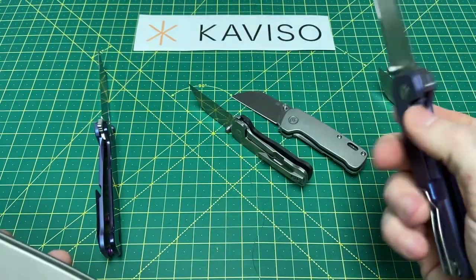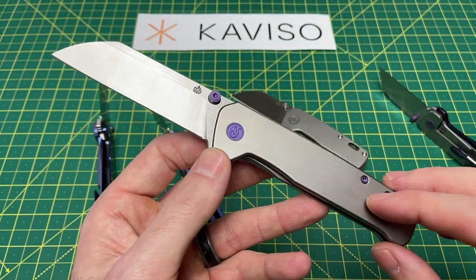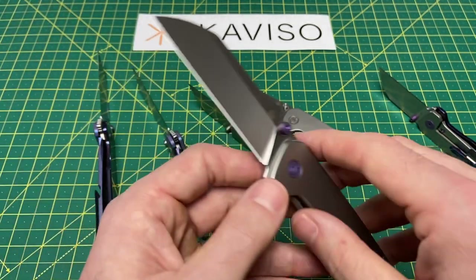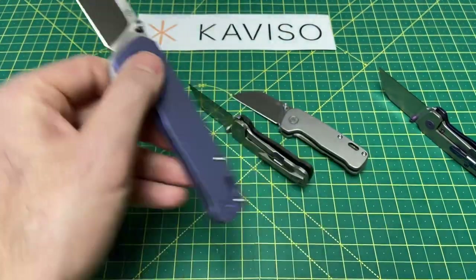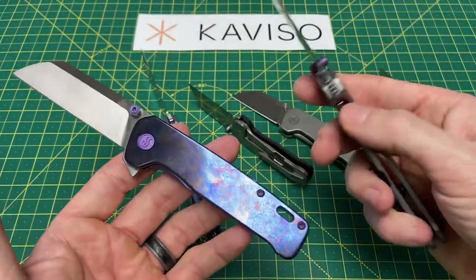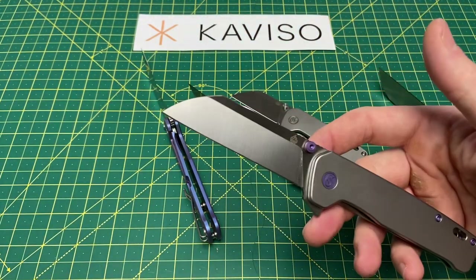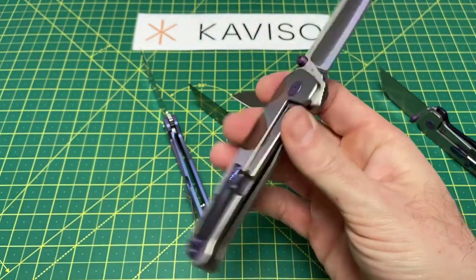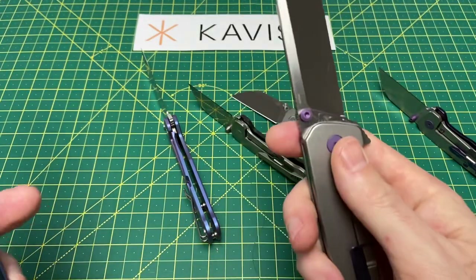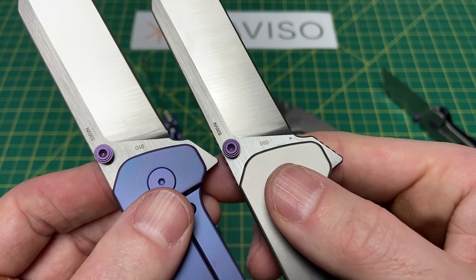All of the full-size Penguin Pluses will be individually serialized, so there's a little bit of extra limited-run exclusivity there. This is the second limited run and has its own little color pop. Quick specs on this: 7.875 inches overall length, 3.37-inch blade length, 4.5-inch handle length, 4.45 ounces, and S35VN steel on all these guys. The serial numbering is right down there — here we got 46 as well as 90.